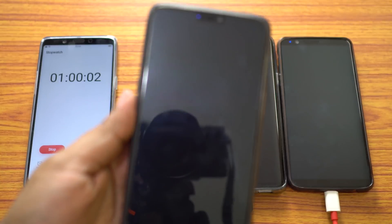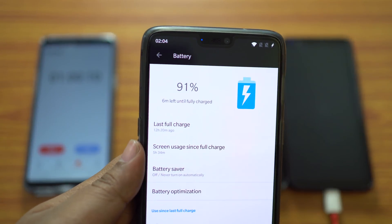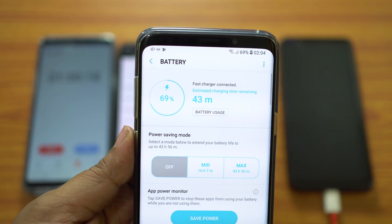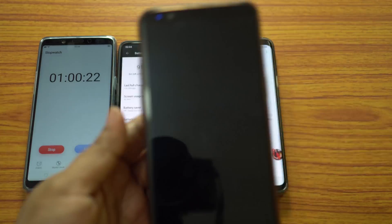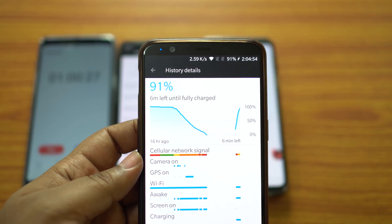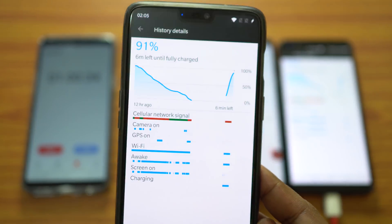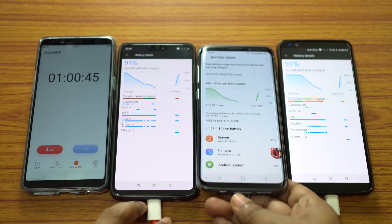It's exactly one hour on the stopwatch and none of the OnePlus devices are fully charged yet. OnePlus 6 is now at 91%, with just about 6 more minutes left for full charge. S9+ is now at 69%, and OnePlus 5T is also at 91%. You can see the line graph slope is lowering a little bit for the OnePlus devices, whereas the S9+'s graph is almost a straight line.